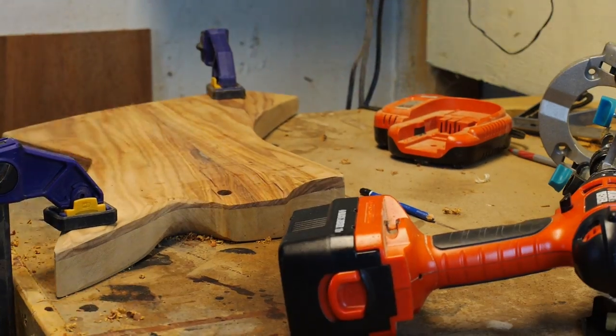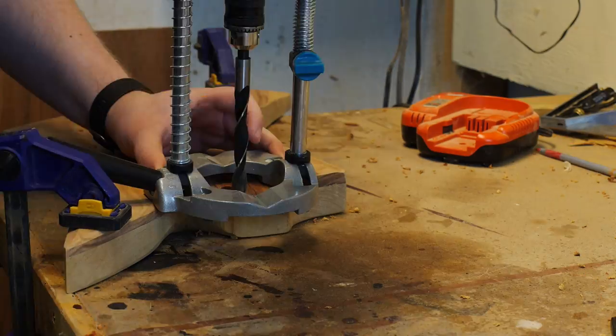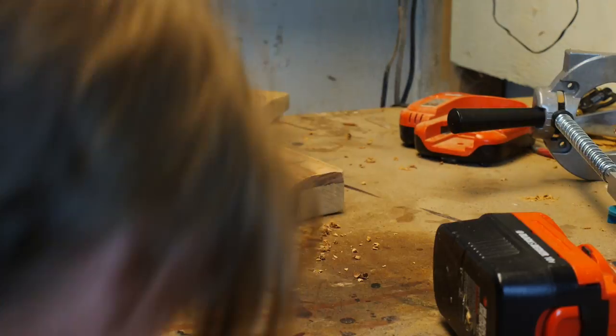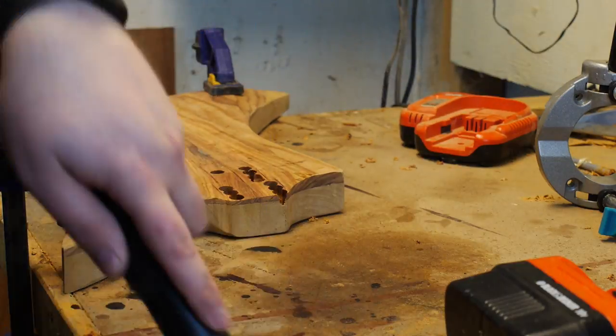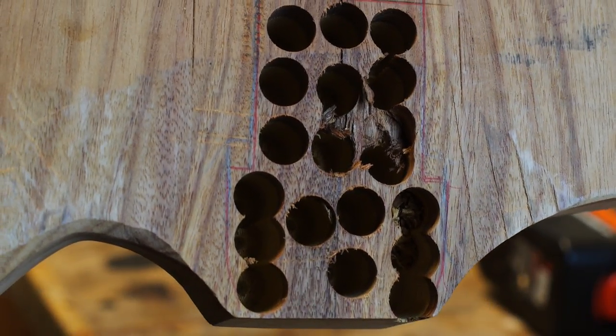This drill press attachment really isn't the best thing in the world, but it's what I've got. It's still terrifying, so I really undershot the depth out of caution. Because I'm using a brad bit, you really don't want to poke that big spike through the back of the guitar. But it hogged out a fair amount of material, and that'll make life easier on my chisels.